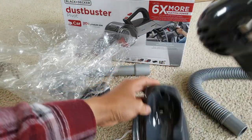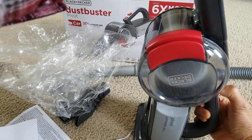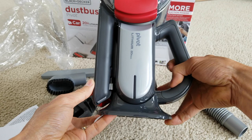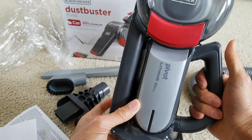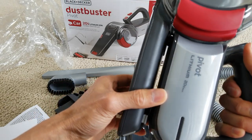So this one sits sideways like that — I'm not sure if this one is going to be able to charge it. Pretty nice. Lithium-ion is going to be very powerful. I wonder how long this one lasts — the battery lifetime.